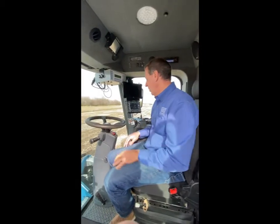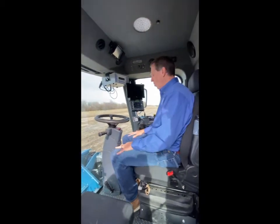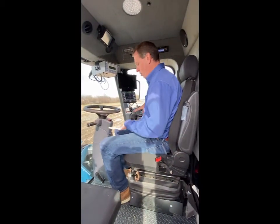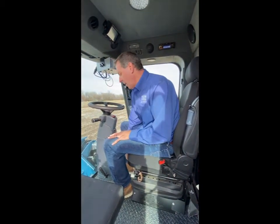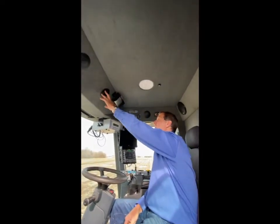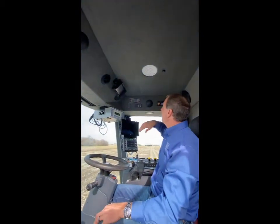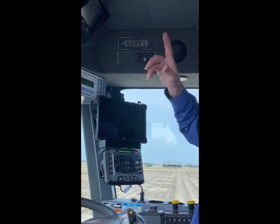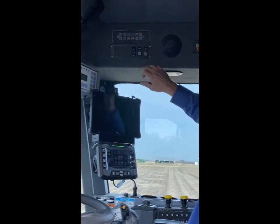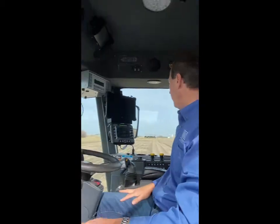The cab is a nice, roomy two-person cab with a cockpit control. It has an air seat with all dash controls. We have lumbar support and a heat-and-cool seat on this particular model. Up in the top of the cab is the air conditioning system with LED lights throughout and auto control. We've got a cab fan for refresh, a ladder in and out, and electric mirrors on the right-hand side for transport adjustment.